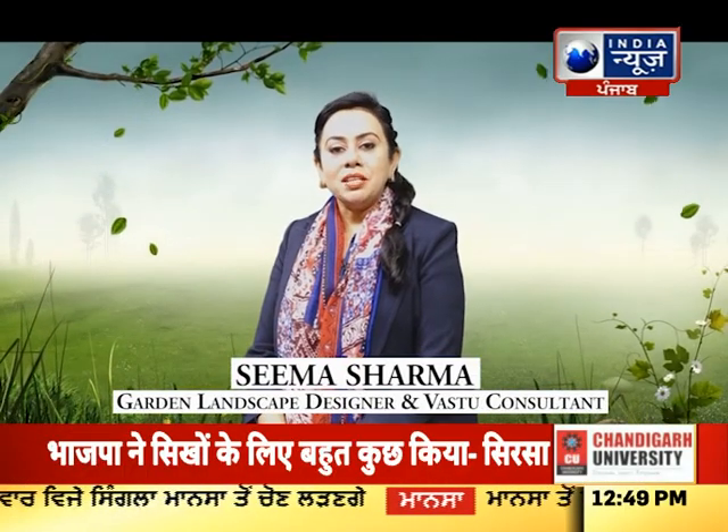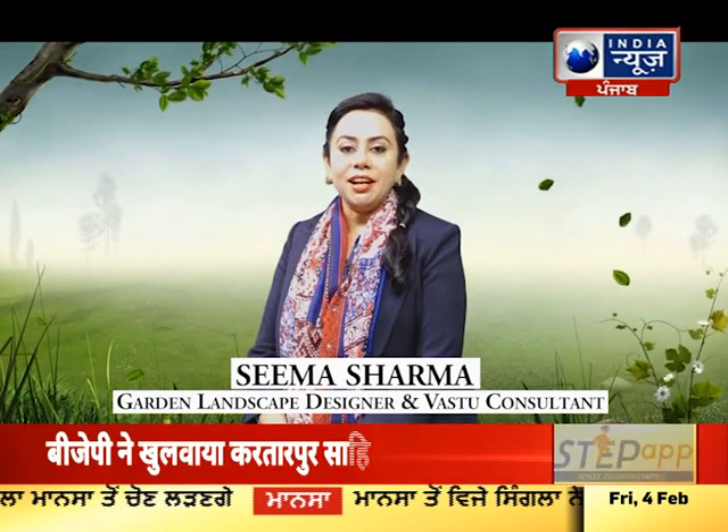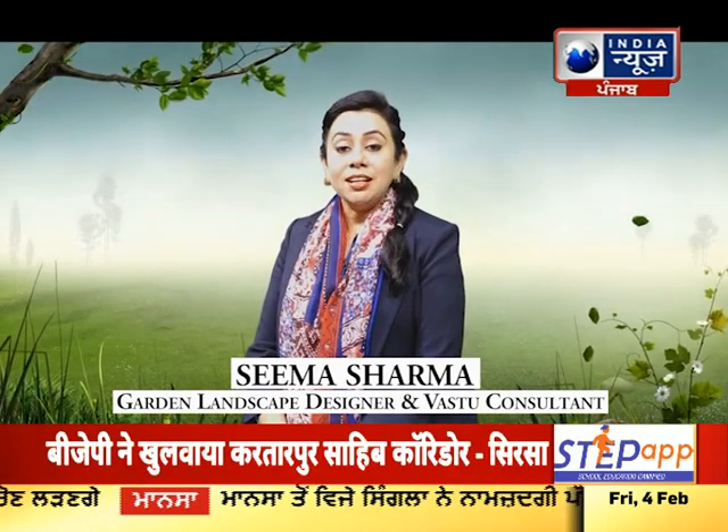Hello everyone, I am Seema Sharma, a Garden Landscape Designer and a Vastu Consultant. Today we will talk about rose plants.